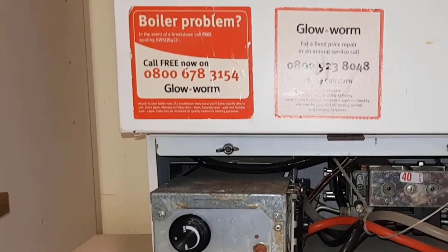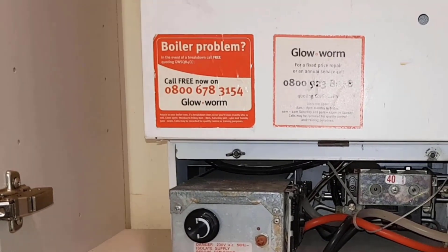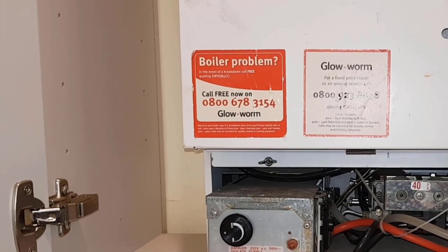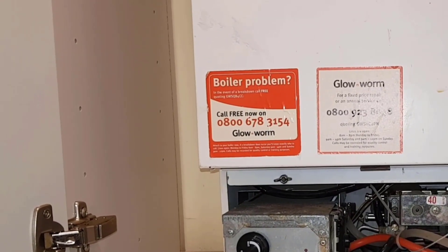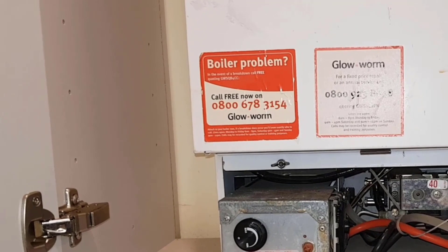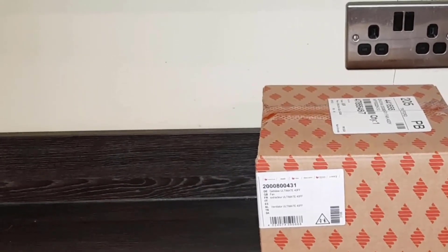Today's how-to video is on the Glowworm Ultimate 40FF. We want to show you how to diagnose a fan fault. The customer rang in about the boiler not working. After speaking to them, they told me that prior to the boiler breaking down it sounded noisier than usual — made a whining noise — and then it stopped working. When I hear a whining noise and the boiler stops, especially on a fan flue model like this, you're looking at the fan.